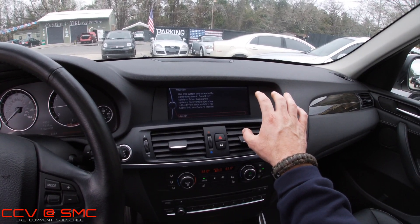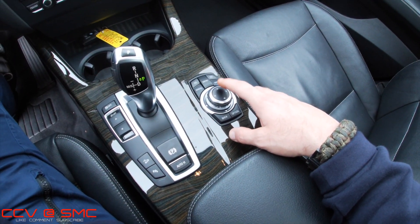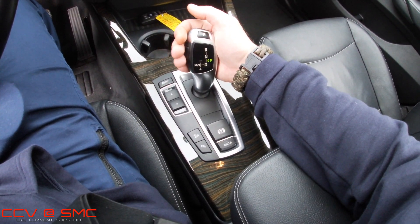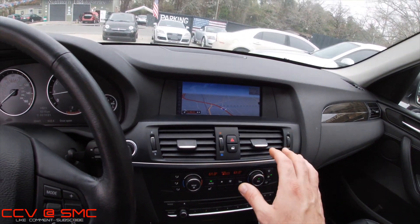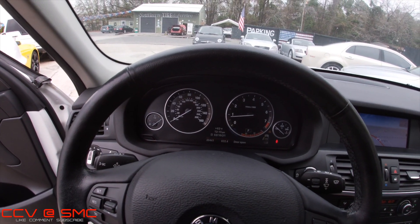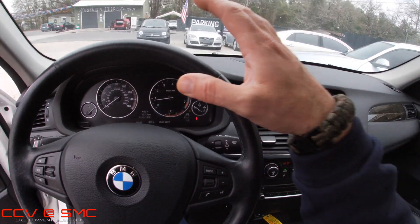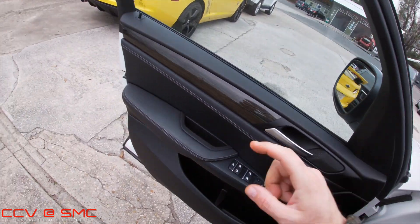I'm loving the display screen on the BMWs — they're kind of like a widescreen setup. You can use your iDrive system here to hit buttons and control things, and this is how you're going to actually put the car in drive, neutral, reverse, sport mode, and all of that. This car has just around 49,441 miles — almost 500 miles shy of 50,000 miles on a 2013. This is what we would consider to be low mileage on a used vehicle.